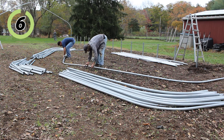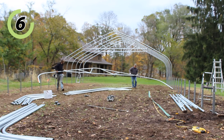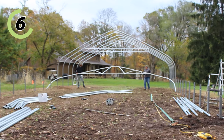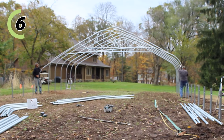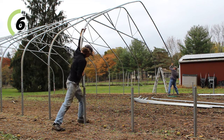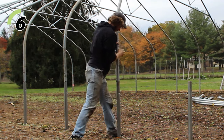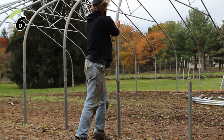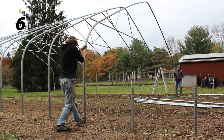Now it's time to assemble your bows. Some bows will have truss rafters while others will not. This is the point where I attach trusses to the bow, assemble the bow, and connect the bows to the foundation — in most cases, ground post anchors. For our structures at Tunnel Vision Hoops, most bows will slide into the ground post anchors, stop at either a bolt or a punched hole, and repeat this process until all bows have been installed.